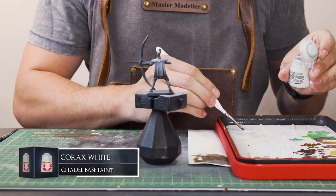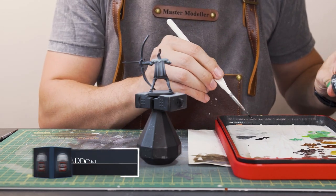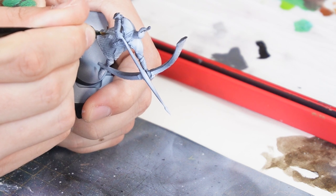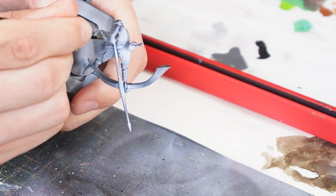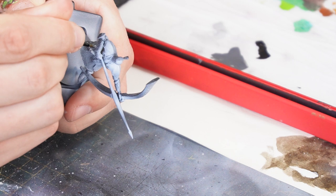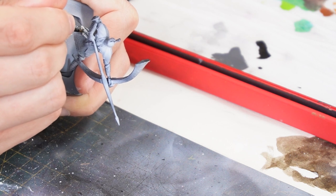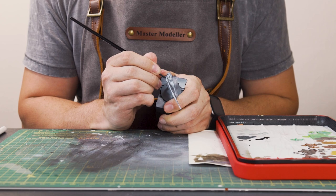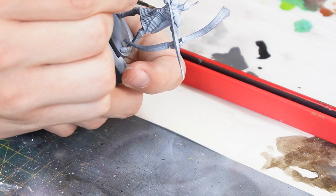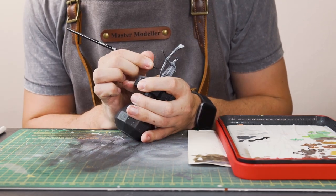I'm loading up some paint to a wet palette: Corax White, Administratum Grey, Eshin Grey, and finally some Abaddon Black. Then I'm creating these vertical strokes going down the armour on the sides, ranging from the whitest to the darkest in this sort of staggered bounce effect, then using midtones of the greys to blend between the lightest and darkest parts. For a more detailed description of non-metallic metal styles, check out my video on the Dance of the Boreal Valley — I go into way more depth about breaking down shapes into basic primitives like spheres, cubes, and cylinders, and replicating how light reflects off them.